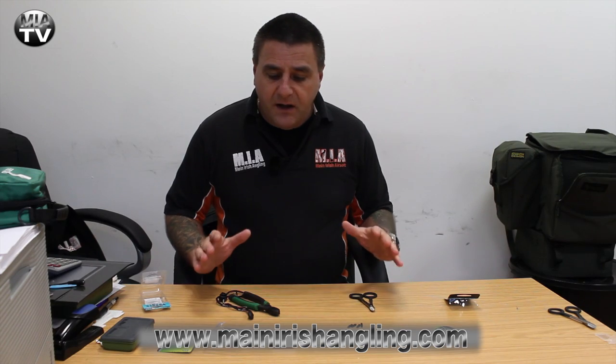Hello and welcome to Main Irish Angling TV. Today I'm going to make up a few basic types of traces for pike fishing. The products I'm going to use are the products I use myself, which is the full range of Fox products.